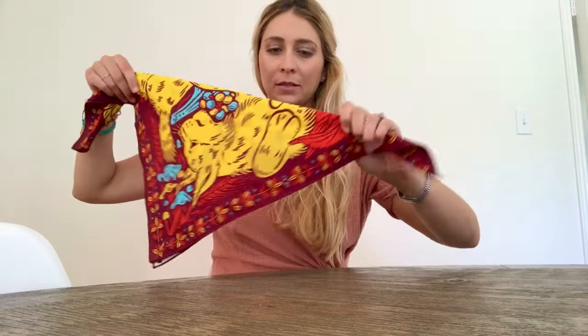From here, just tie it like so. This is the classic bandit style — great to use as a mask.